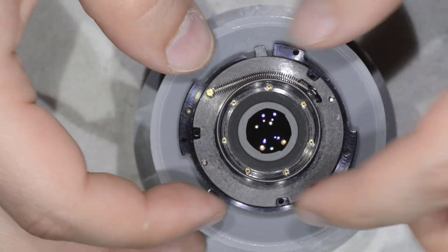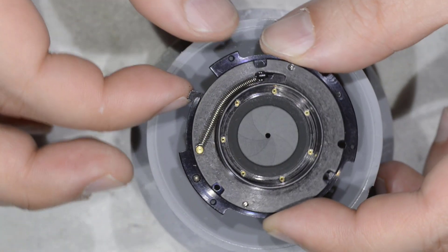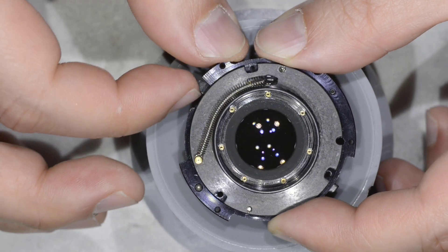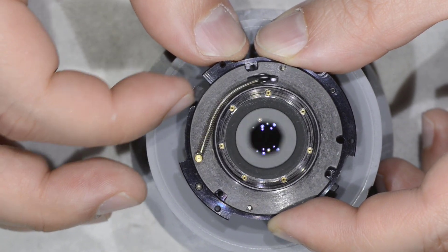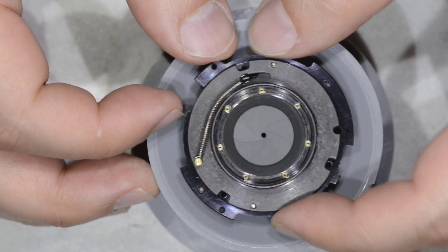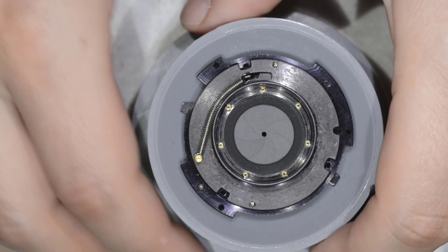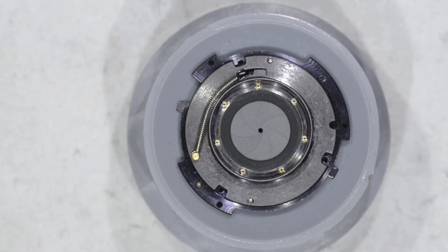If I go back and move my fast lever, you can see the diaphragm is now working as it should. That's all I wanted to show you today. As you can see, working with diaphragms — if you're really careful — is extremely simple. Go make your repairs and enjoy your lenses. Thanks for watching and see you next time.